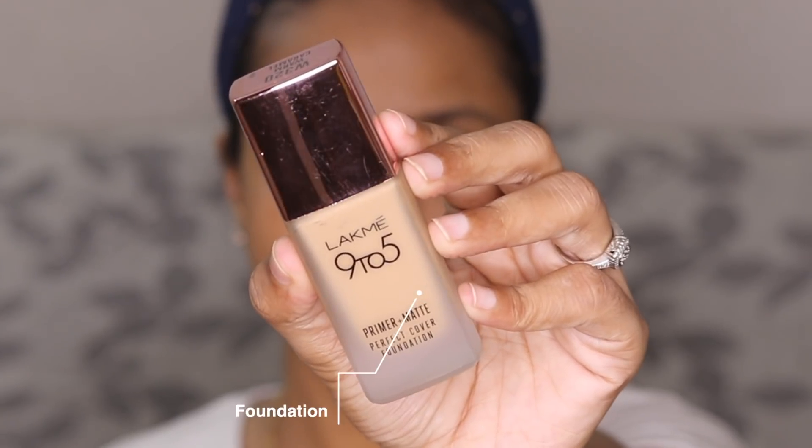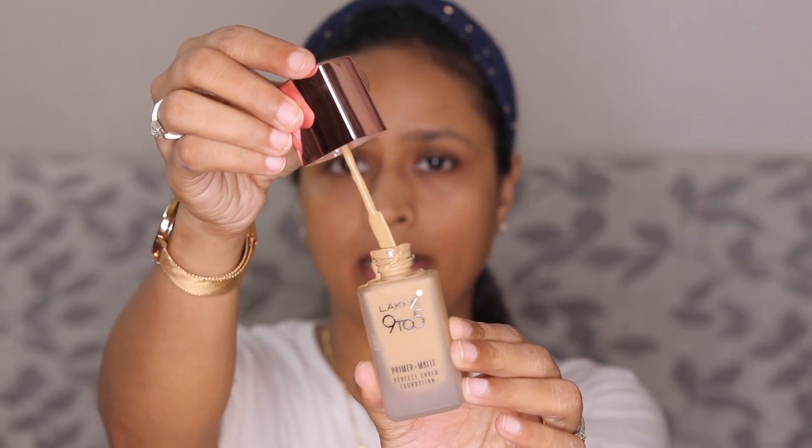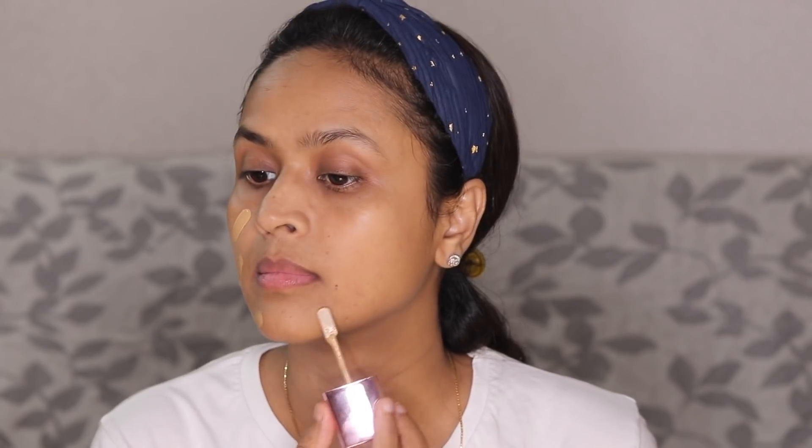Next we'll move on to foundation. I have two options — the Lakme 3D Cover Foundation and the Primer Plus Matte Foundation. I'm going with the Primer Plus Matte, which is a mattifying foundation that also claims to be pretty long lasting. I'm in shade Warm Caramel W320. This foundation comes with a spatula. The shade is not too yellow.